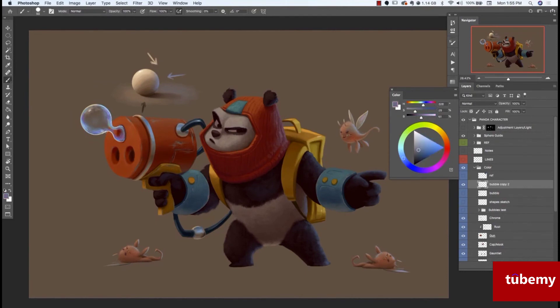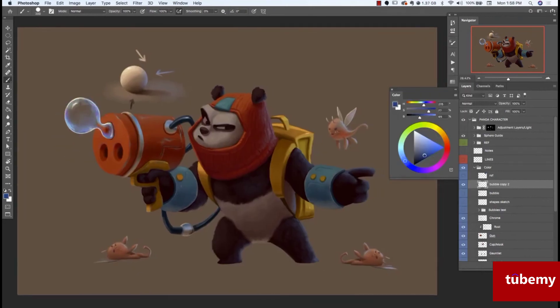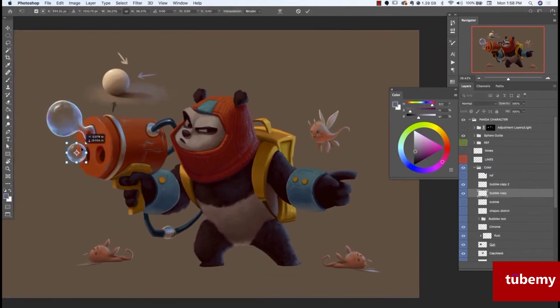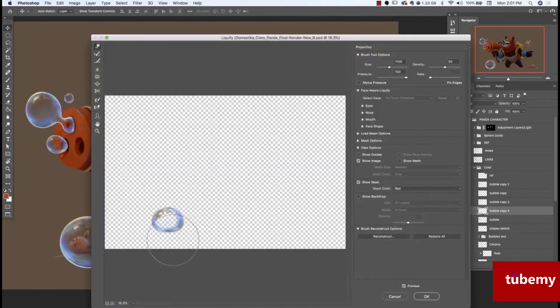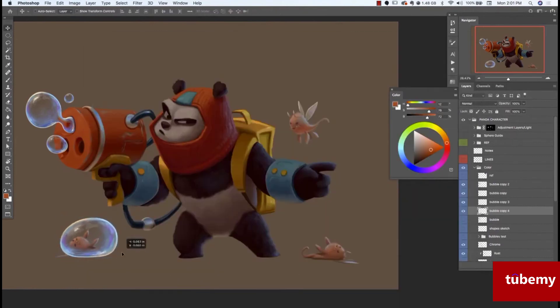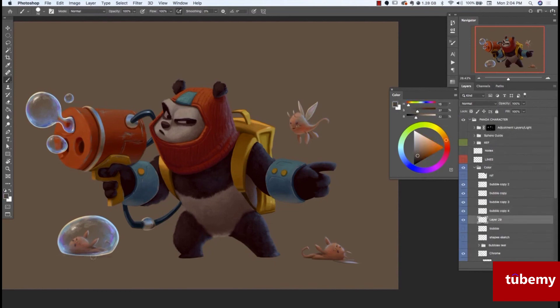Just continuing to fill those in, adding some highlights and some specular highlights that are peeking through. I'm also warping the image — when it's a perfect circle, it just doesn't look as believable. I keep duplicating a bubble and reshaping it. Here I wanted it to feel like it's really grounded on the floor, like it's floated to the bottom. Bubbles do cast a shadow, so you see that outline, and there's also some surface scattering — you'll see light reflected onto the ground a bit.